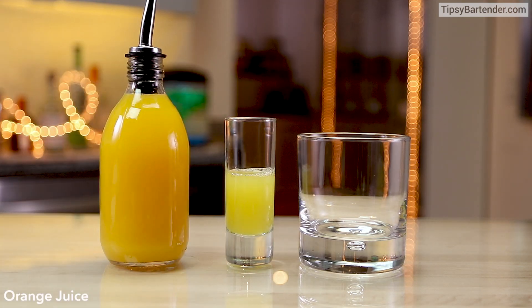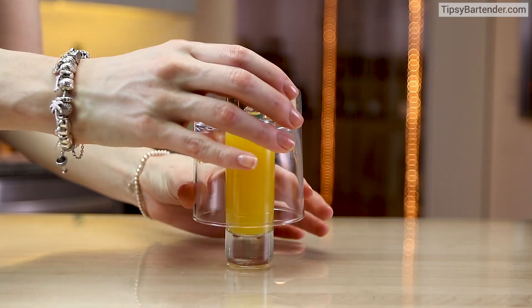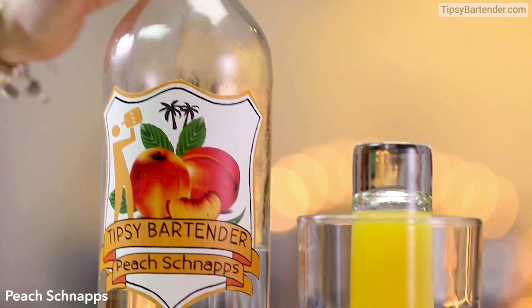Alright, so you pour some pineapple juice into your shot glass and some orange juice into your shot glass. Now we grab a glass, put it on top, flip it upside down, okay?